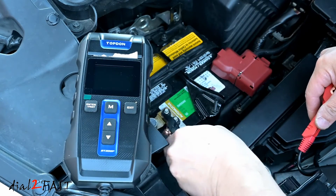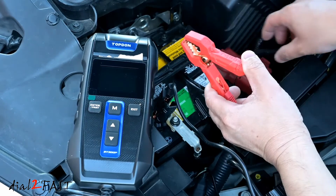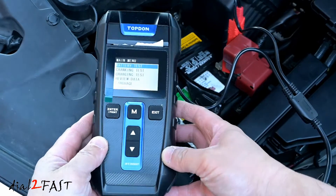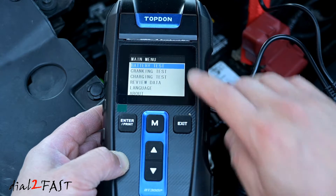I'll connect the negative clamp to the negative terminal of the car battery, and then connect the positive clamp to the positive terminal. Now you see the tool will power up. Right now you're looking at the main menu. The first item is battery test — select enter.